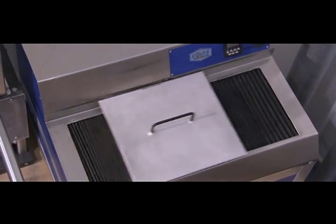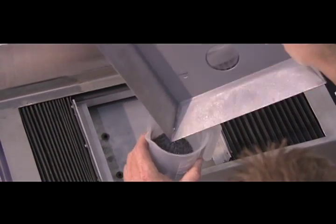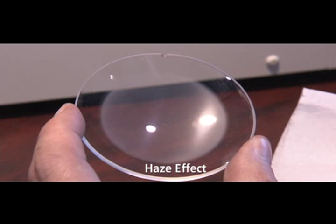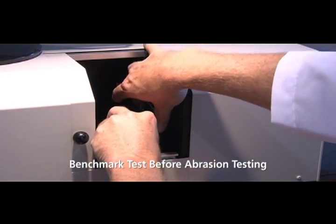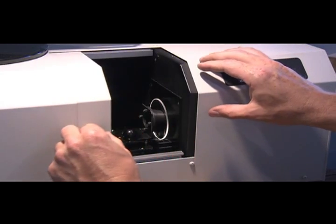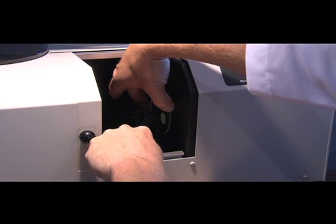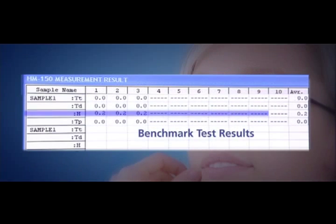Abrasion tests were conducted to measure the scratch resistance performance of glass lenses compared to plastic lenses coated with Super High Vision EX3 AR. A high concentration of scratches will ultimately create haze on a lens. Lenses are first inserted into a haze meter to obtain a benchmark reading on a glass lens and a plastic lens coated with Super High Vision EX3. Lenses are rotated three times to achieve an average haze reading. In this case, both glass and EX3 had virtually a zero haze reading.